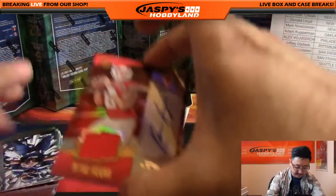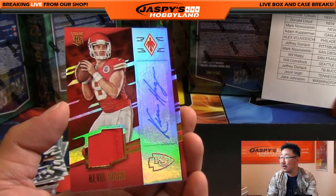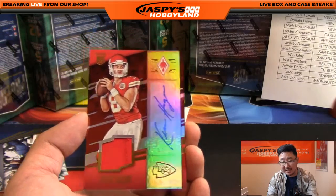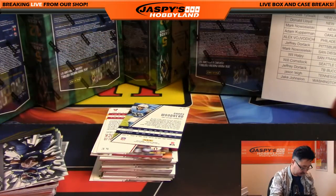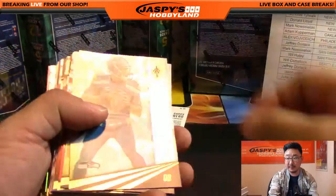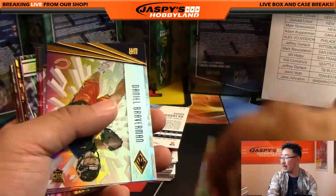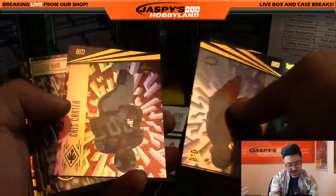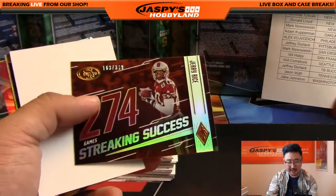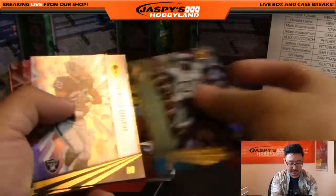Next one — sorry about that, Kevin Hogan. That's why you have these rubber padded mats here in case that happens. Jersey autograph Kevin Hogan, 41 out of 249 for the Kansas City Chiefs — that will go to Gary G. Watchman Patrick Peterson to 299. 163 out of 399 Streaking Success Jerry Rice. Jalen Ramsey — those are not numbered. Chris Moore — and a printing plate, wow.